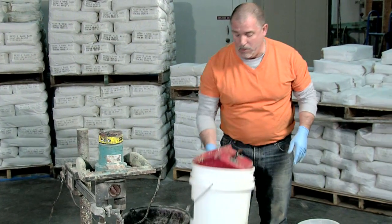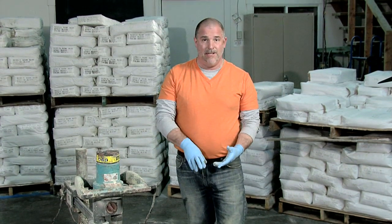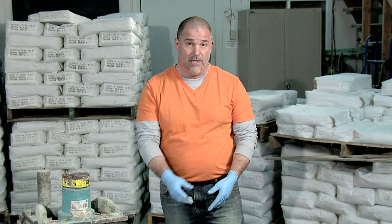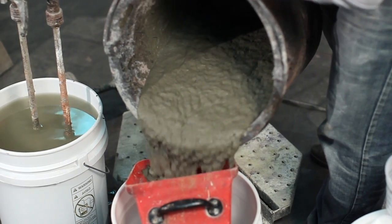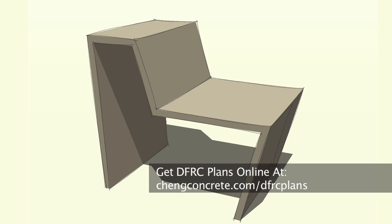A couple notes at this point: we want to move pretty quickly once we've blended it, getting it into the sprayer and actually start spraying. We don't want to lollygag around — we want to move quickly or this material is going to start to set up, making it harder to pass through the gun. The instructional drawings for this Greenbrae chair can be found online. I'm Mike Heidebrink with Cheng Concrete. Thanks for watching.